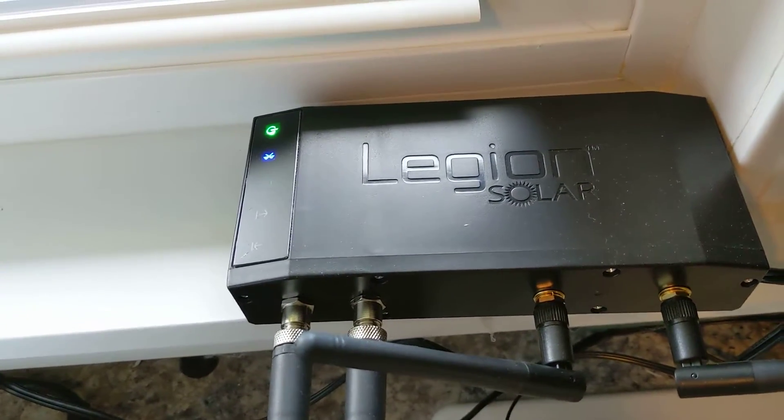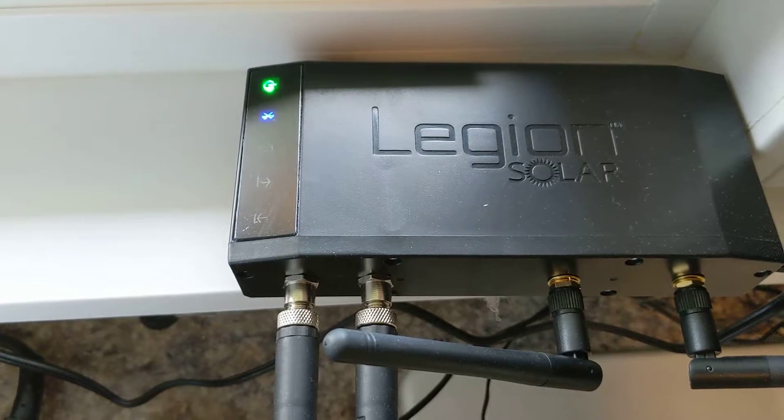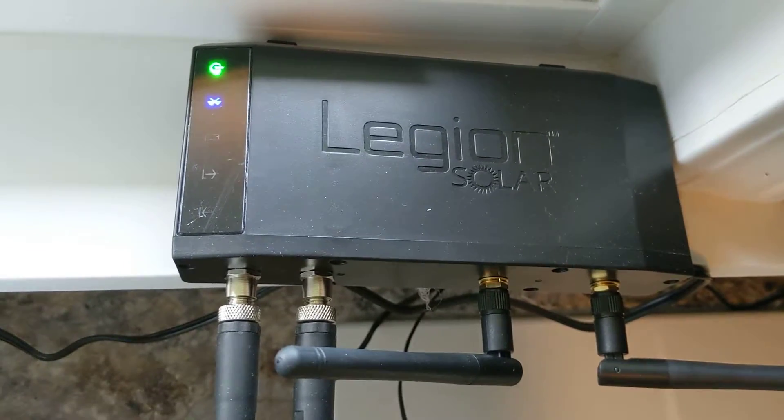On the solar regulator, the green light means it is producing power, the solid blue means that the Bluetooth is connected. Not sure what the middle one means — it's actually blinking all the time. The two lights that show up every now and then on this end are when the solar regulator is actually talking to the inverters.